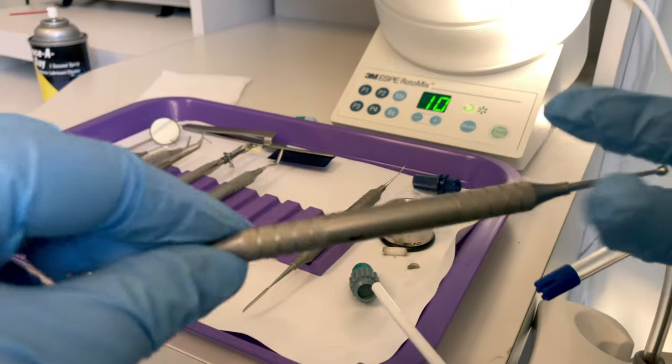Once the restoration is complete, we can give the patient a complete mouth rinse. Caution them on any numbing they received so they don't bite their lip or cheek while still numb. We can give them any post-op instructions on how to care for their new restoration.